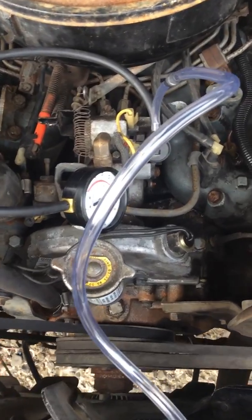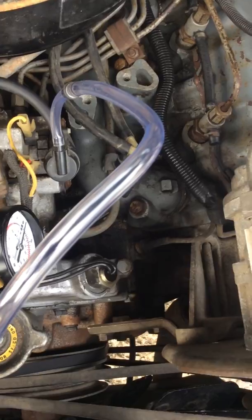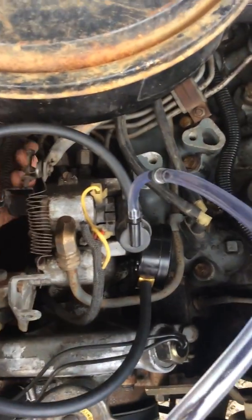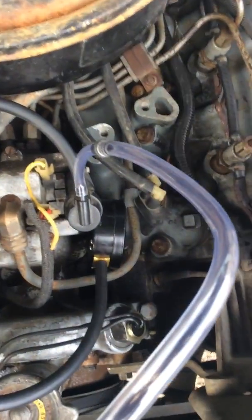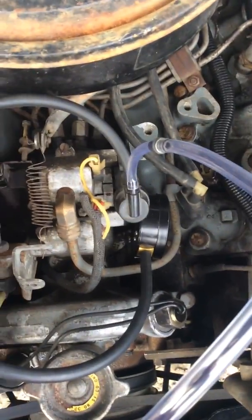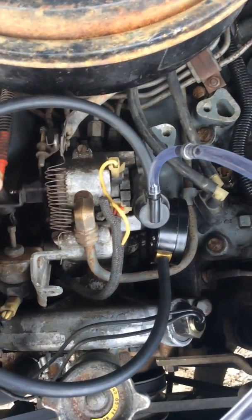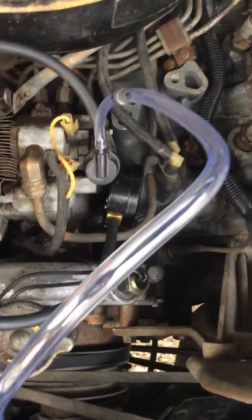Once you have it adjusted correctly, you will unhook your springs — sorry about the shaking, I'm trying to do this one-handed — unhook everything and put it back to normal.